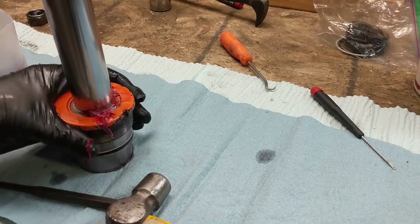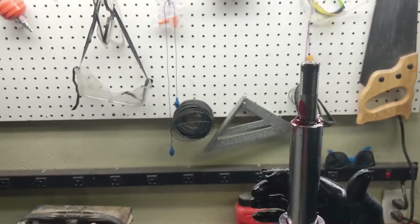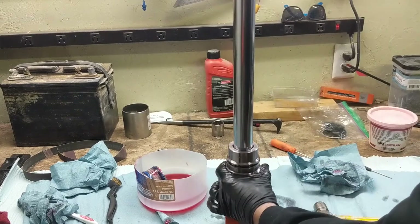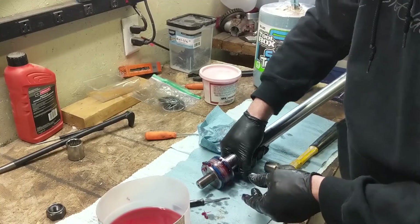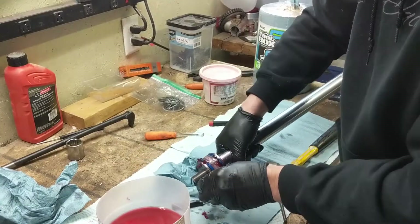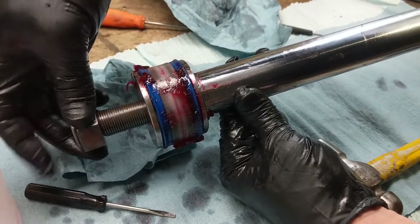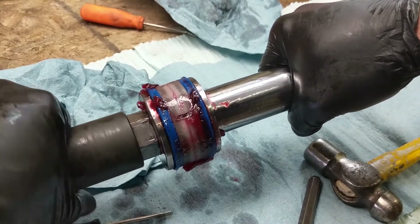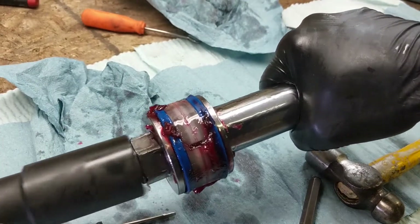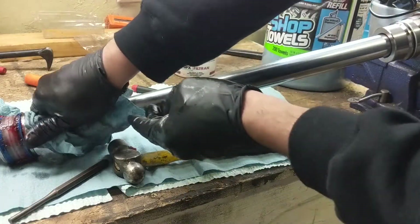I'll slide the cap onto the rod and get it on past that first seal. The next seal is a little harder, so I flip the rod upside down and push the cap down. Put the piston on — it wasn't directional but I did pay attention and made sure I put it on the same way I took it off. Screw on the nut and tighten it up good with the impact gun.